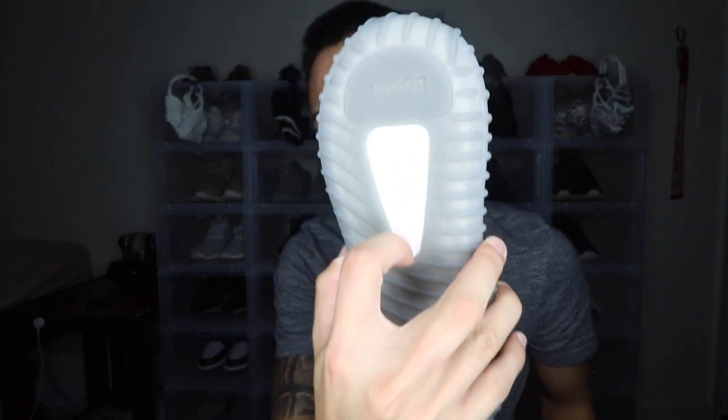Obviously the boost is going to be different colors because the 1.0s are heavily worn, while the 2.0s have only been worn two or three times. Even so, the boost still looks brand new on the 2.0, which is crazy.